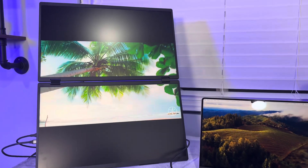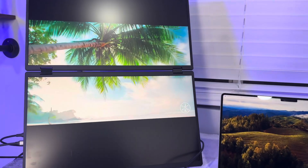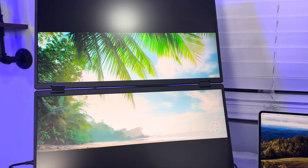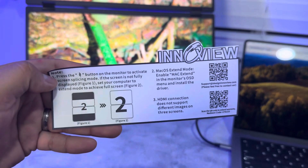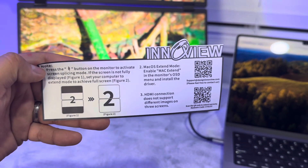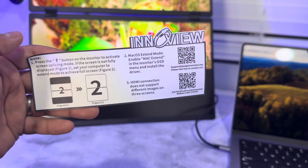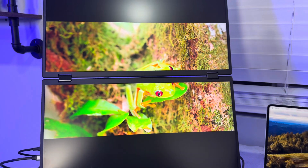Another feature is called splicing mode. If you don't want to use the whole screen, you can use half the screen on both displays. You just press the splicing button on the back next to the power button and it'll go from full screen to a half-screen layout.